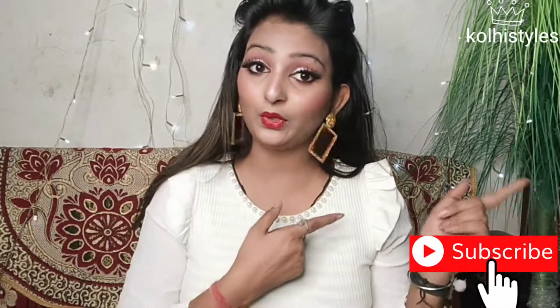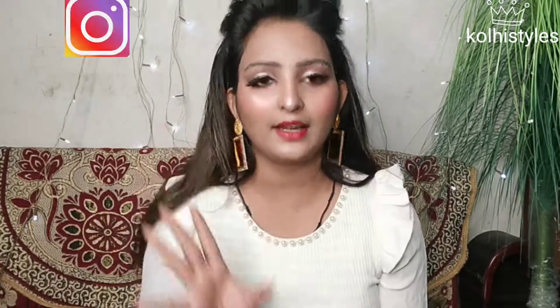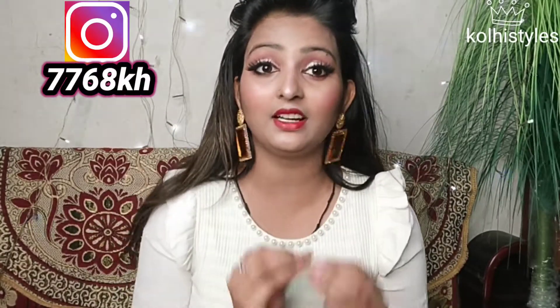Hey guys, welcome back to my channel Kolhi Style. If you want to subscribe to my channel, please don't forget to subscribe. So let's start our video. I'm going to start with this makeup blog, I'm going to start shooting this makeup blog. Without wasting time, let's get started.